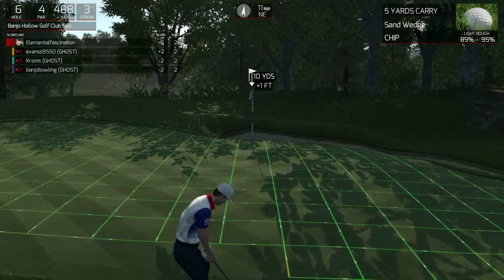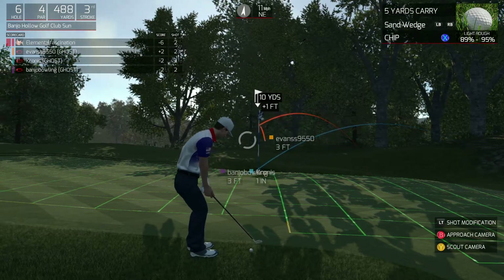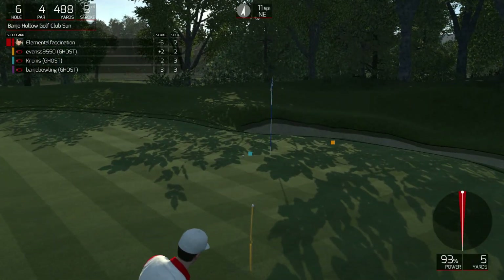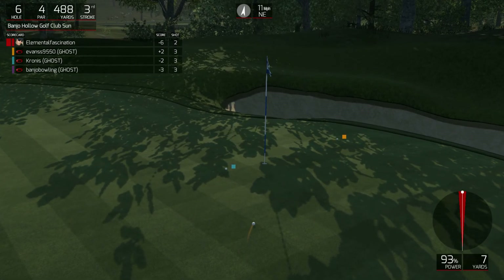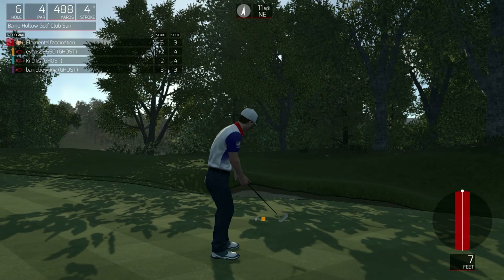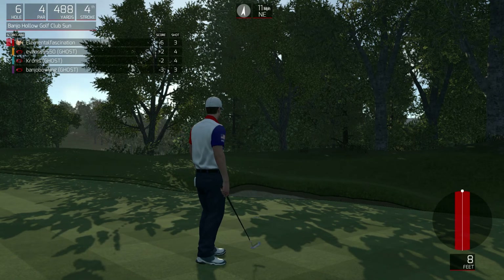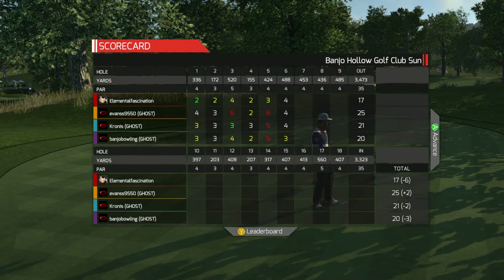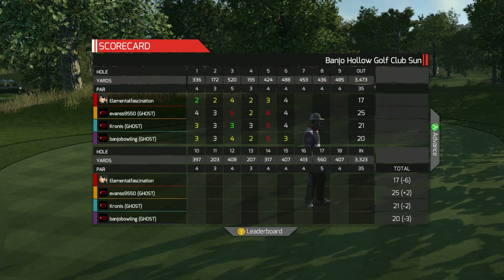Ugly lie, but we're almost on the green. Let's keep going. Let's see if we can save par on this putt here. And that'll keep you at six under for the round.